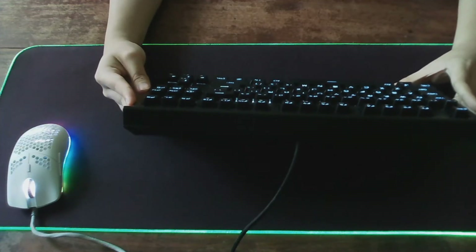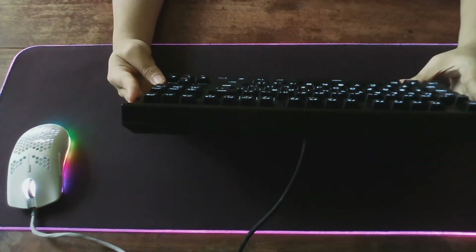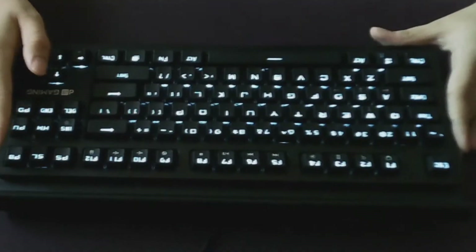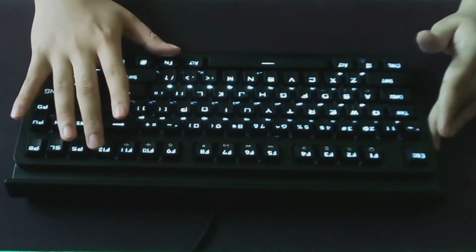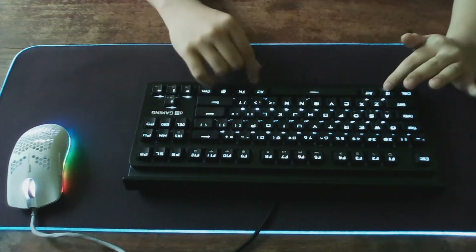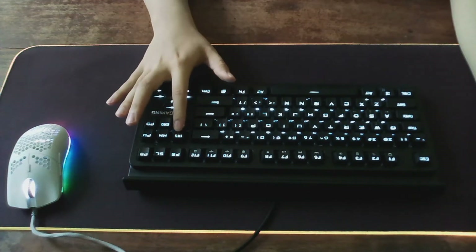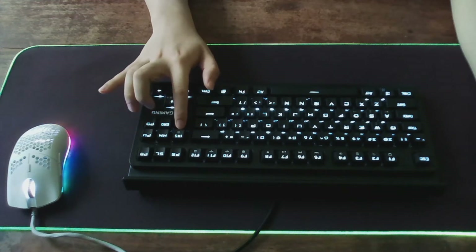So this is the review of my Digital Alliance Mecha Fighter keyboard. For $15, it honestly doesn't get much better than this. There's a dedicated media function, a lock mode, and a gaming mode if you want to lock your Windows button. There are also many functions and you can control the lighting from the Insert key.